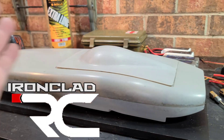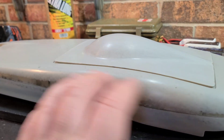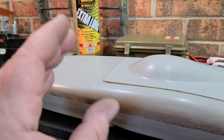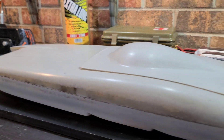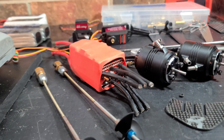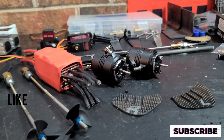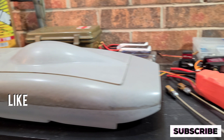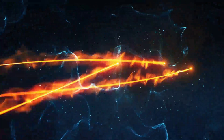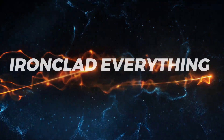Welcome back to Ironclad RC. We've got the Model Ships Ahoy 21-inch fiberglass catamaran on the block. This is Part 1 of our build series introduction. This is going to be a twin motor brushless RC boat. I've got quite a bit of custom work to do — I'm going to go over my electronics, hardware, and driveline.